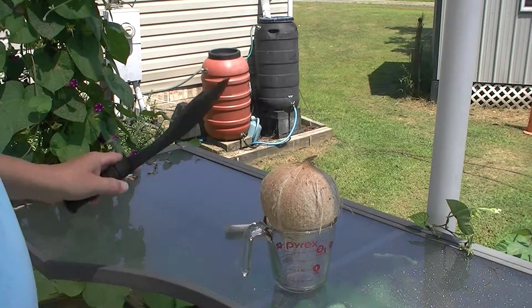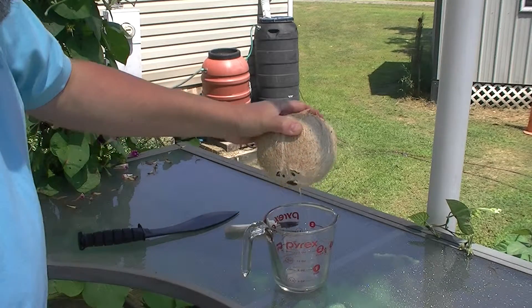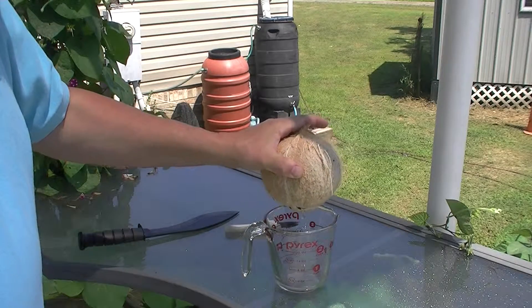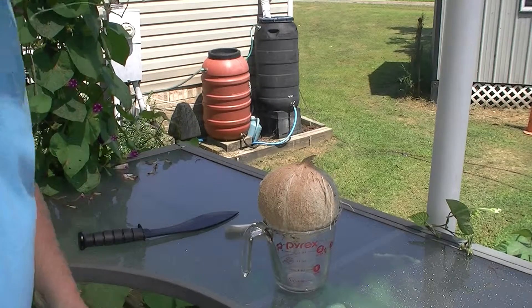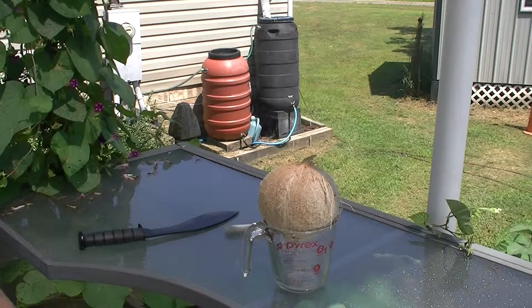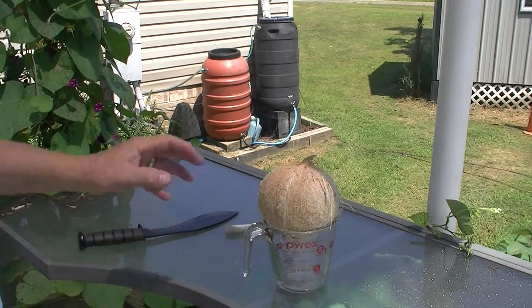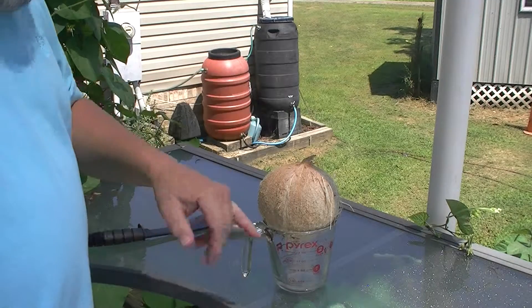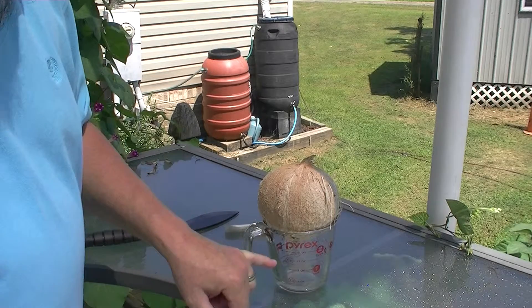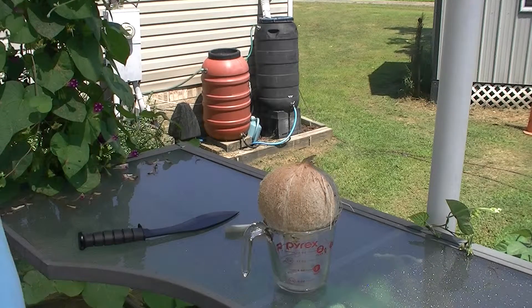That's going to take a while for this to drain. I want you to know that this is not actually coconut milk — this is coconut water. Coconut milk is made by taking the meat of the coconut, soaking it, and doing various things to come up with the milk. But this is strictly water. If I wanted it to come out faster, I could put another hole somewhere here — even where one of the monkey's eyes is — to get some air in there and force it out quicker.